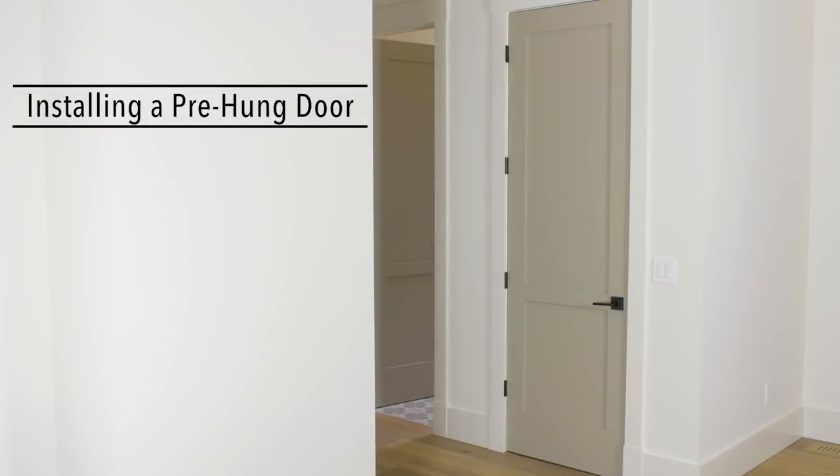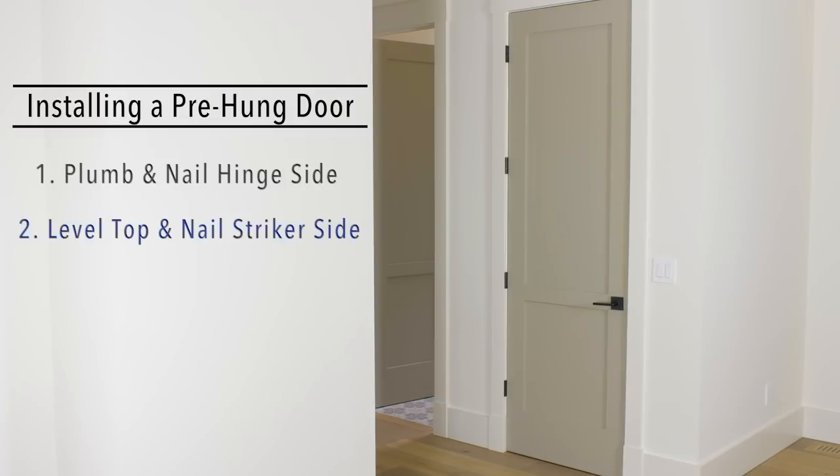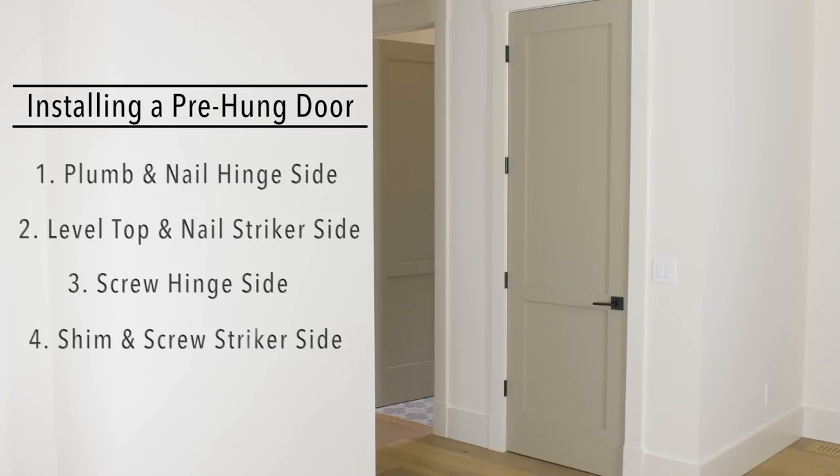Let's recap the process of installing a pre-hung door. First, check the hinge side to make sure the jack stud is plumb. Then park the hinge side with 18-gauge brad nails. Check the reveal across the top and if necessary, shim one side or the other for a consistent reveal. Then park the strike side with 18-gauge brad nails. Go back with two-and-a-half-inch trim screws and secure the hinge side, shimming as necessary. Then secure the strike side of the door frame by shimming for a consistent reveal and securing to the jack stud with two-and-a-half-inch trim screws.